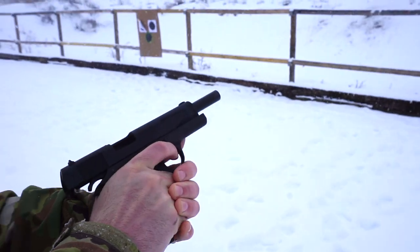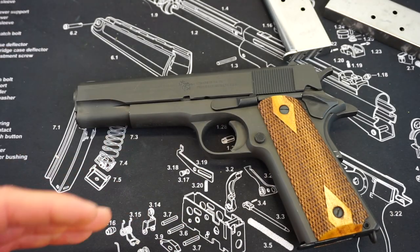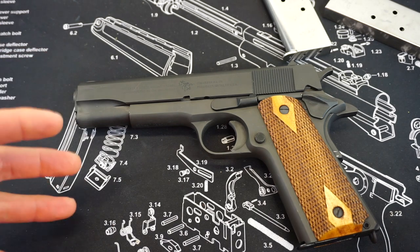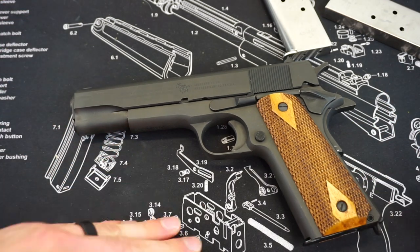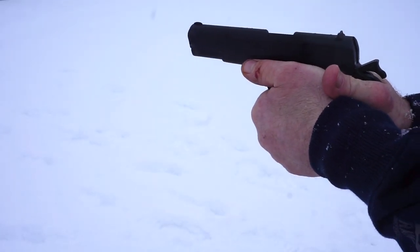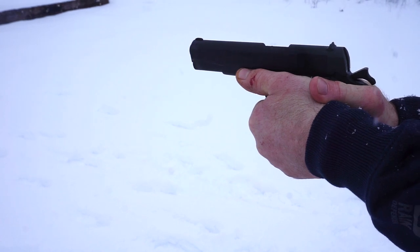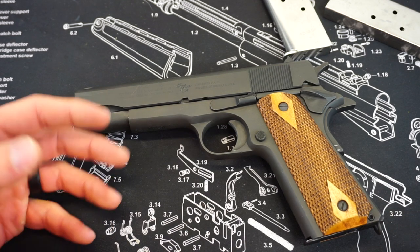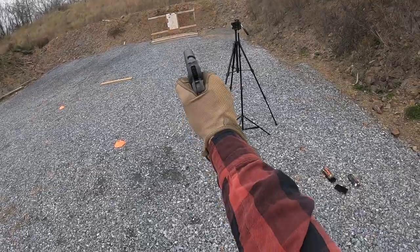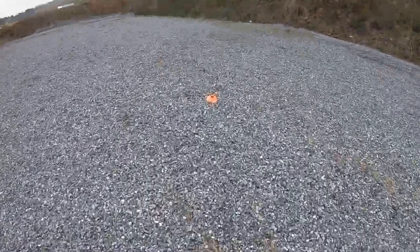A lot of the guns that I test and put into these First Impressions videos I will bring to the range later on for full review videos. But it generally takes me quite a while — so many new things come in and guns get washed away into the backlogs of the safes and aren't seen again until a few years later. I can tell you that will not be the case with this Cimarron 1911. I already want to bring this thing back to the range, do more drills with it, and I'm actually going to be getting a 1911 Ragnarok holster to run on my battle belt to put this through more rigorous testing and get you guys a full review video once we reach past the thousand-round mark on this 1911. I absolutely love it.